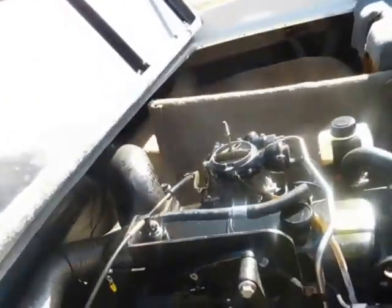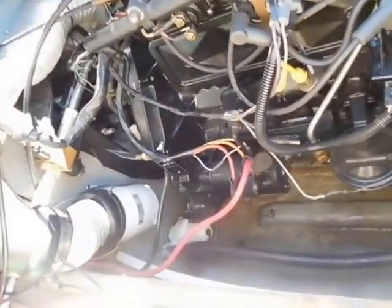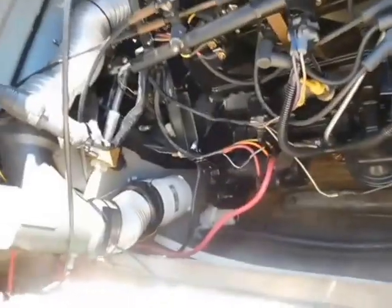This boat came in from winterization — we've not seen it before, it's just a recent purchase. It's having a little problem with charging, and it's probably between that yellow wire and the alternator.